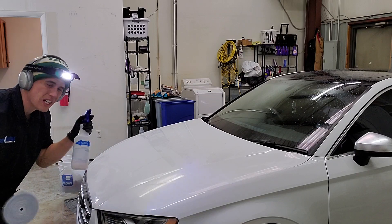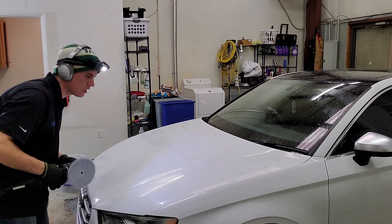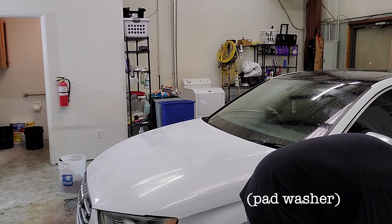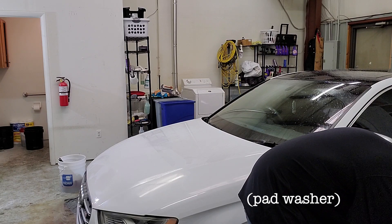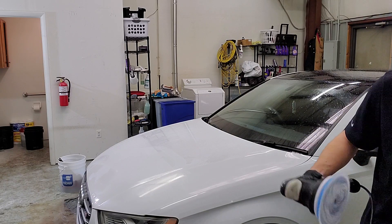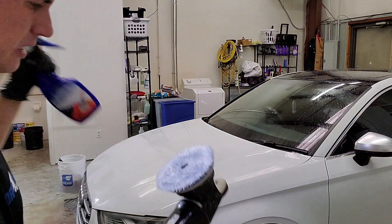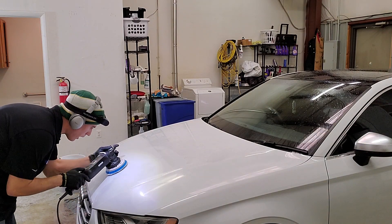If I run into something that I think I can get at, I may give it a few more spritzes. And if I really want to be thorough — nothing beats a clean pad. Hyper Compound. Let's try it.